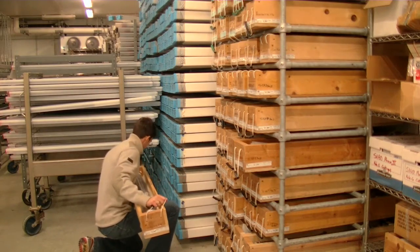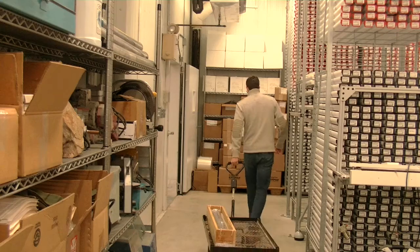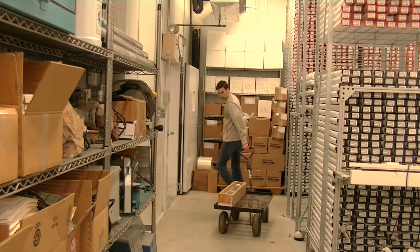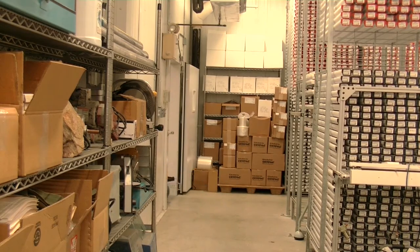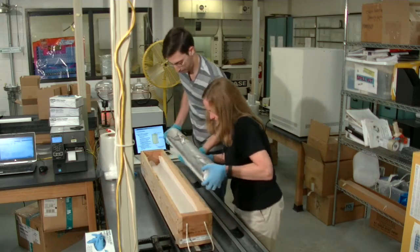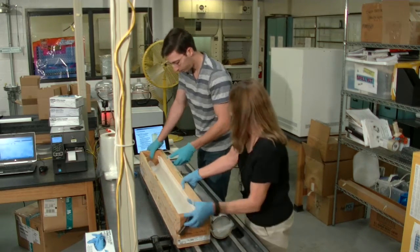In order to take samples out of the core to send to scientists around the world, we retrieve the core from the racks in the refrigerator storage and we load them onto a cart. Then we wheel those into the laboratory and place them on the tray on the desktop.